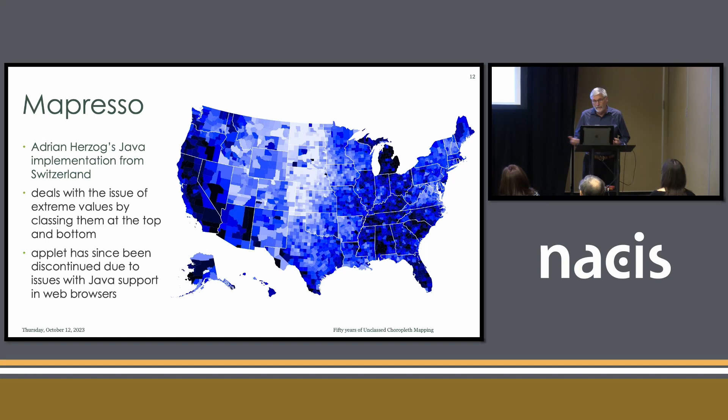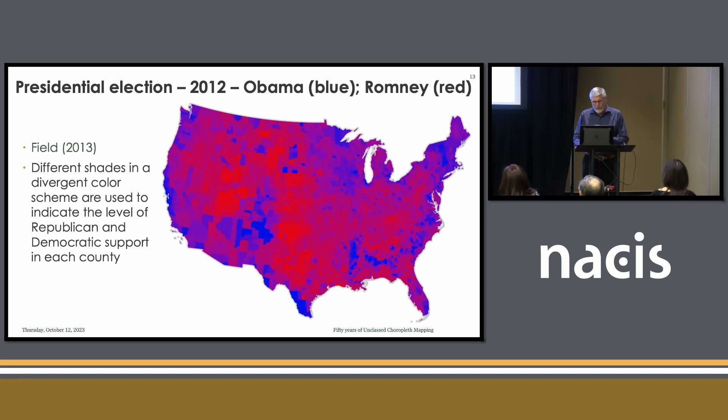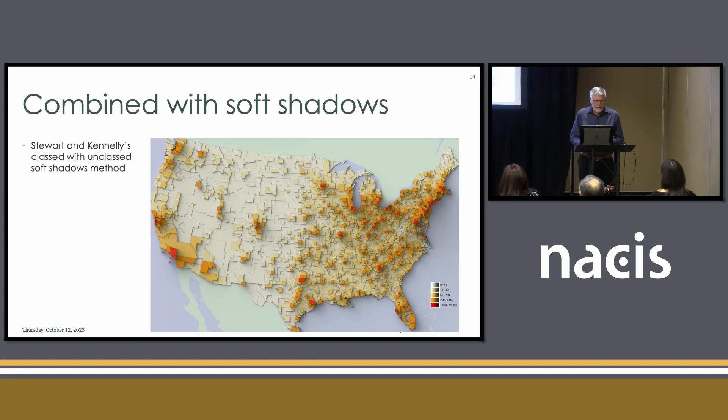We got away from cross-hatch shadings, which was a good thing, and started using different colors. Adrian Herzog was a person I worked with in Switzerland, and he put together a Java implementation of it, which no longer works because Java is no longer supported. There are a variety of ways of making these maps. Ken Field put together one showing presidential elections using both blue and red to show different levels of support, which makes a lot of sense. We also have Stuart and Kennelly's version using some 3D imagery to make it more appealing, showing unclassed maps that way.